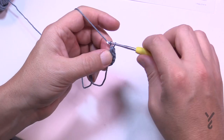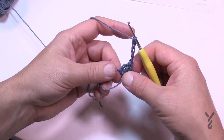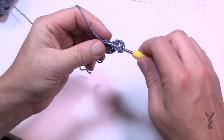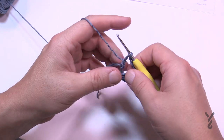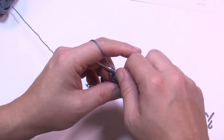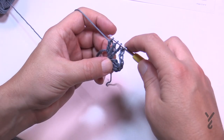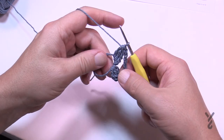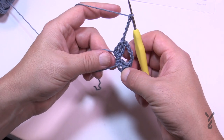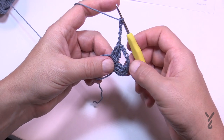To get to the next cluster, chain five: 1, 2, 3, 4, 5. In the magic ring again, making sure you go up over the two strands, begin the clusters — wrap the hook twice, go in, pull through two and two and hold. Do that three times total. For non-beginning clusters you're looking for four loops on the hook, then yarn over and pull through all four. Chain five to go to the next one. You're looking for eight clusters total; join me back after you get all eight done.